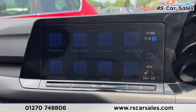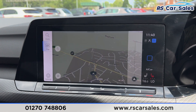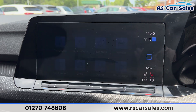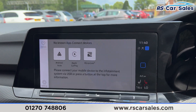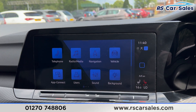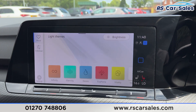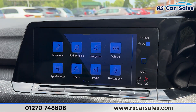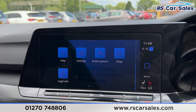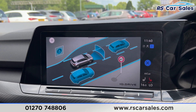We do have sat nav navigation which can display the map. From the main menu, we can also go onto App Connect where you'll find Android Auto and Apple CarPlay. We also have background ambient lighting where you can set your own individual colour or choose from any of the preset moods. There are further features including assist systems, making it a very safe vehicle to drive.